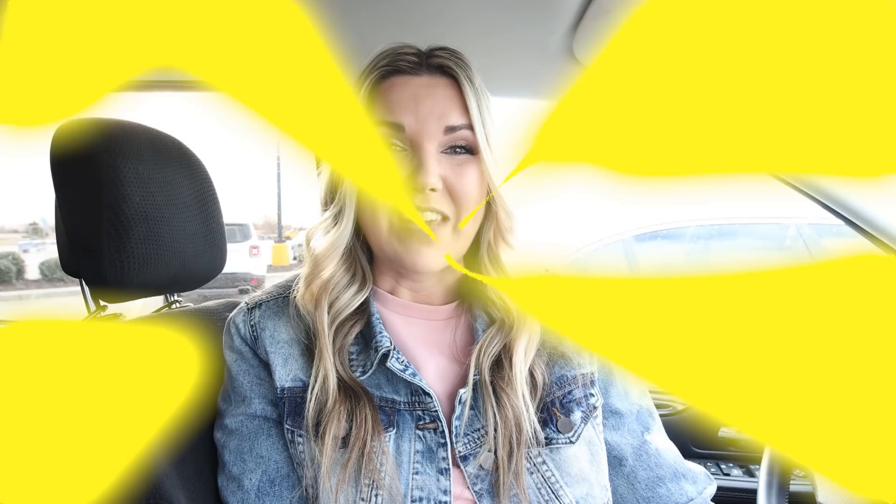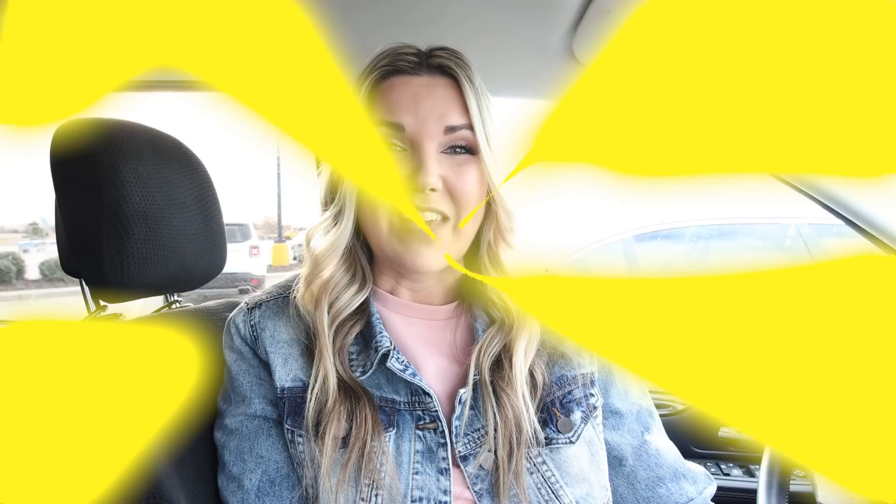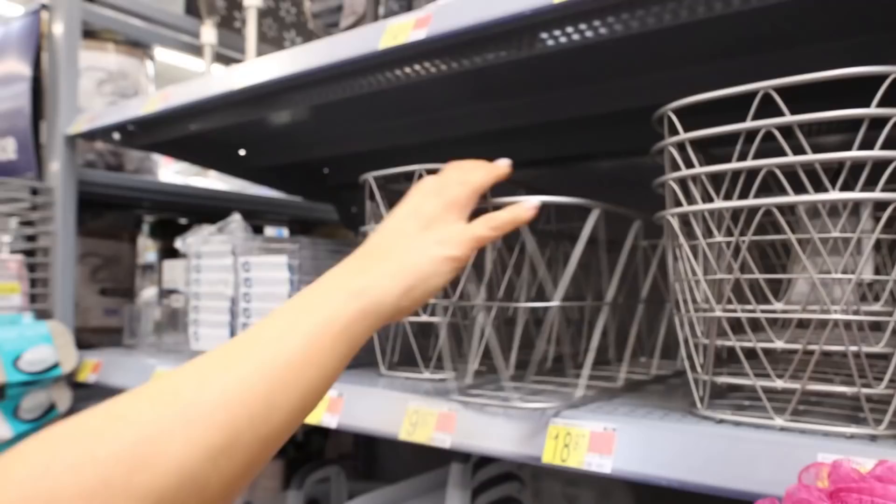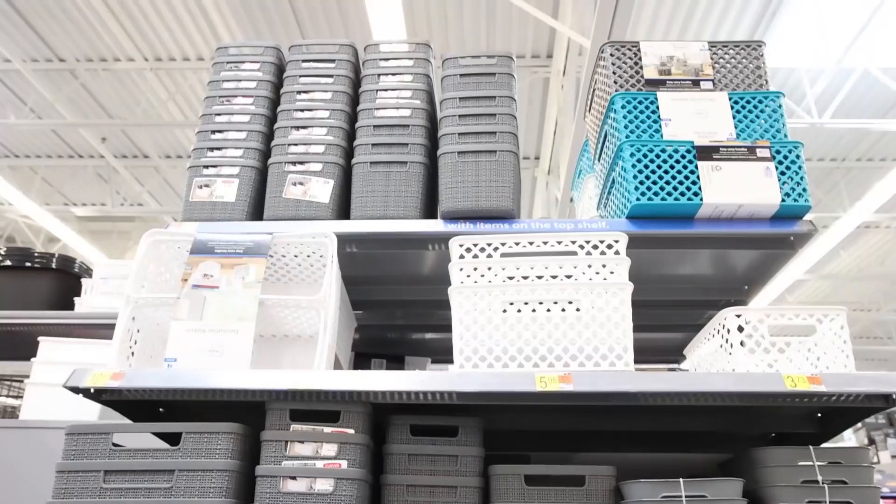I think it looks great either way. If you guys want to see more Walmart DIY videos, make sure to hit that like button. I love the design on these baskets — I think that's really cute.